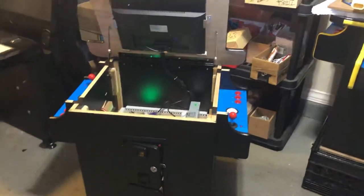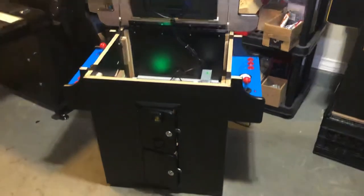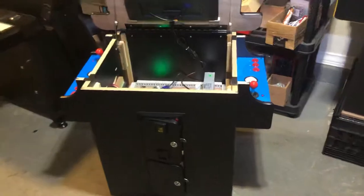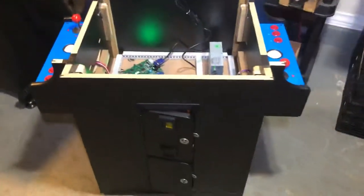Hey guys, in this video I'm going to be showing you how to adjust the monitor on your cocktail. It's a little tricky at first — once you get the hang of it it's not — but I had a heck of a time figuring it out.